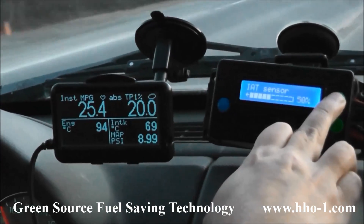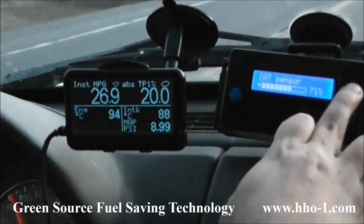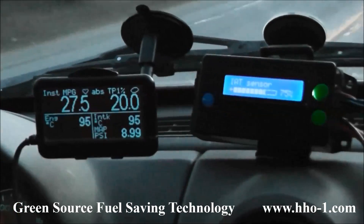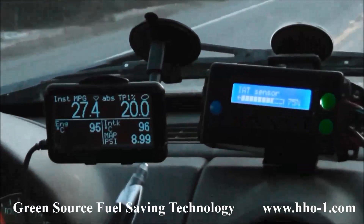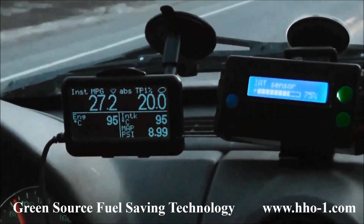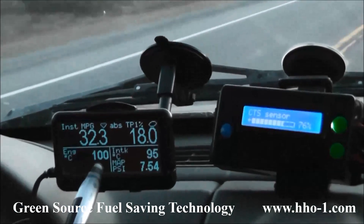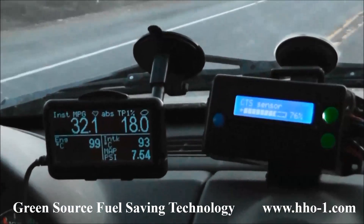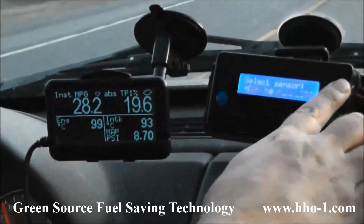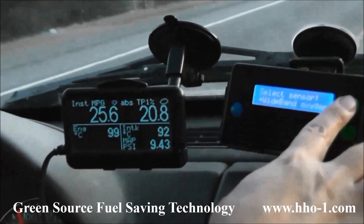We start with the front oxygen sensor, then the IAT. Note, we start at 34 degrees Celsius, and for this vehicle we'll increase it up to 95 degrees. If you watch closely, you'll see the fuel economy start to increase already just by adjusting this single sensor. Then we adjust the coolant temperature sensor from 95 to 99 degrees Celsius. We adjust the rear oxygen sensor. Finally, the map sensor.